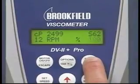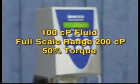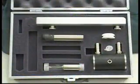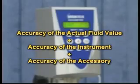With the digital instrument, you can easily find the full scale range by turning on the motor and pressing and holding the auto range button. For example, if you have a 100 centipoise fluid, a full scale range of 200 centipoise will give you 50 percent torque. Tolerances for calibration are computed using plus or minus 1 percent of the actual fluid value and plus or minus 1 percent of the full scale range. Brookfield viscometers have a plus or minus 1 percent accuracy, but using an accessory like a small sample adapter, an additional plus or minus 1 percent tolerance for each full scale range is added.